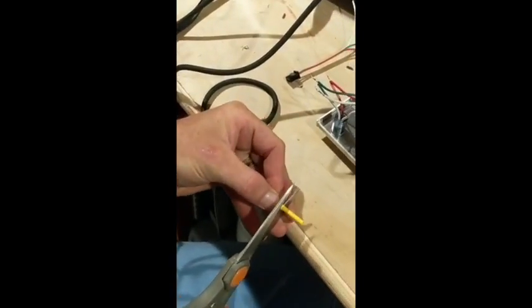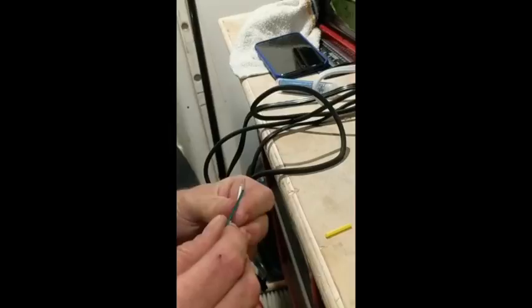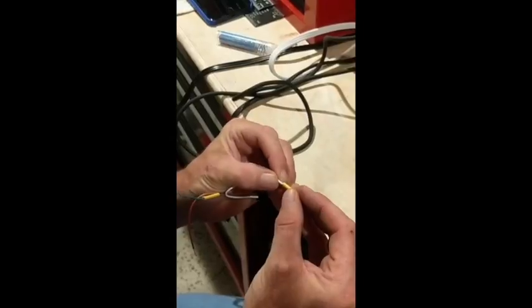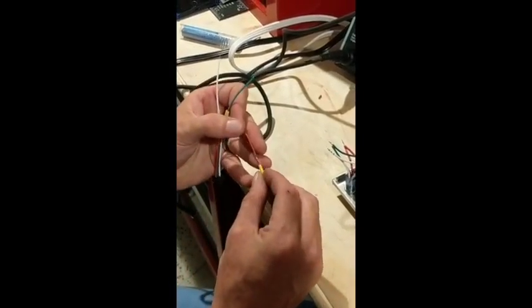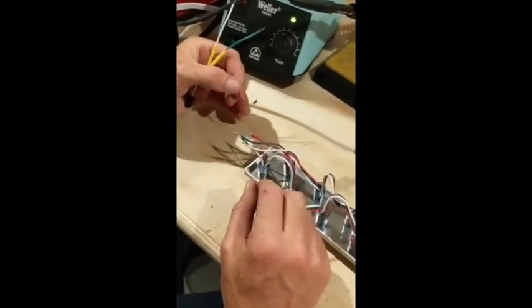We're cutting about an inch of heat shrink — about an inch is good for each solder joint — and we'll feed that onto the connector end. Always check to make sure you've got your heat shrink on before you start, because it's easy to forget. So I have three pieces ready, and then we're going to join those connections up.